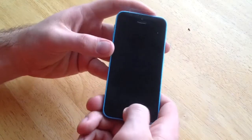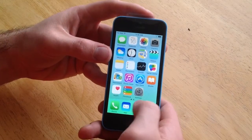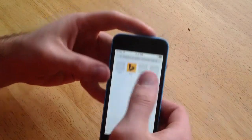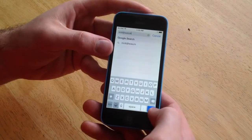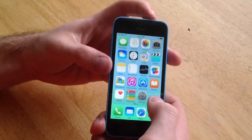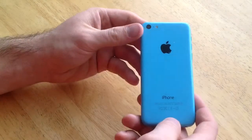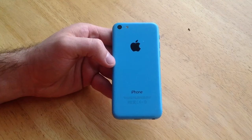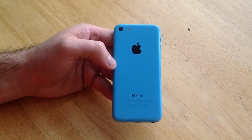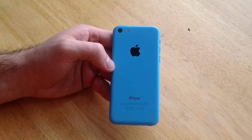So there you have it — nice and done. Check and make sure everything works. Make sure the screen works, make sure your keyboard works, everything's good. So that is how you replace the front screen on an iPhone 5C. Hope you guys found this video helpful. Please like and subscribe. If you guys have any comments, concerns, or questions, go ahead and put them in the comments section below and I will try to get to them as soon as I can. Thanks for watching, have a nice day.